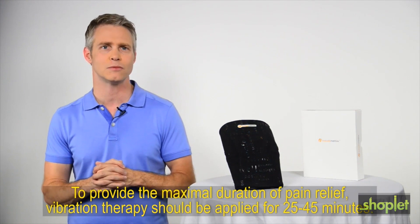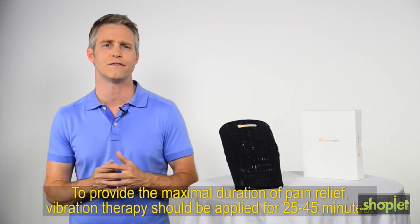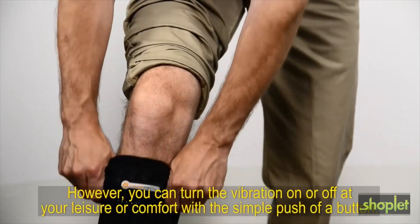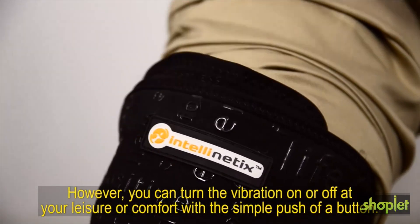To provide the maximal duration of pain relief, vibration therapy should be applied for 25 to 45 minutes. However, you can turn the vibration on or off at your leisure and comfort with a simple push of a button.